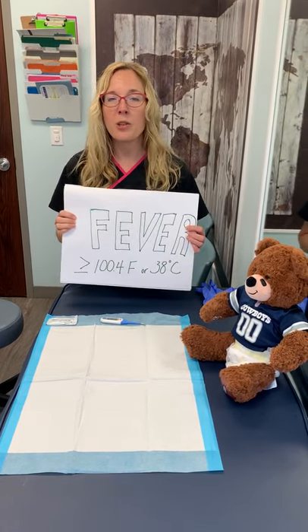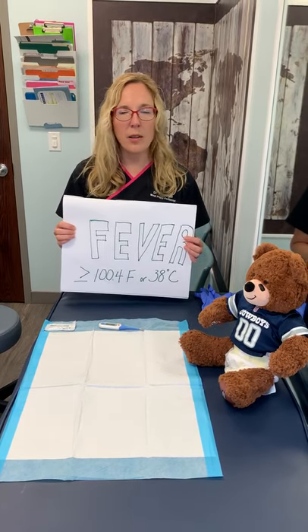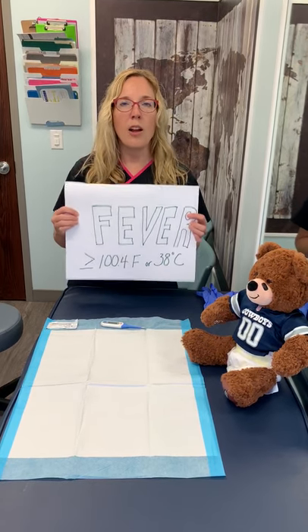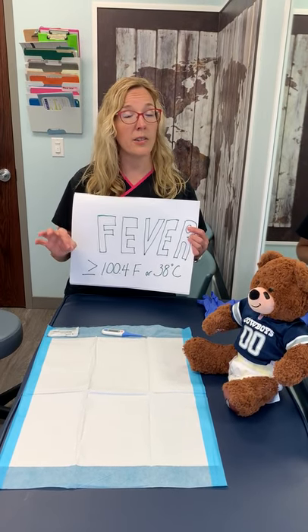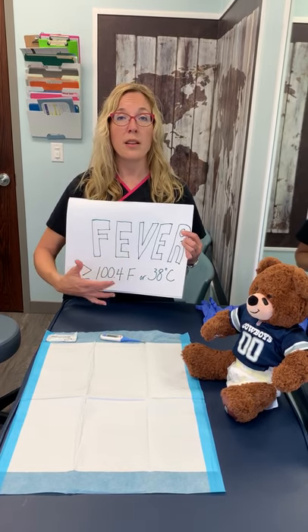Fever — again, in reference to our last video — red flags: if your baby is acting really fussy, not feeding well, something is just off and your little spidey sense goes off, take a rectal temperature. Remember, fever is defined as 100.4 or greater rectally, which is ideal — that's your baby's core temperature — that's Fahrenheit, or 38 degrees Celsius.